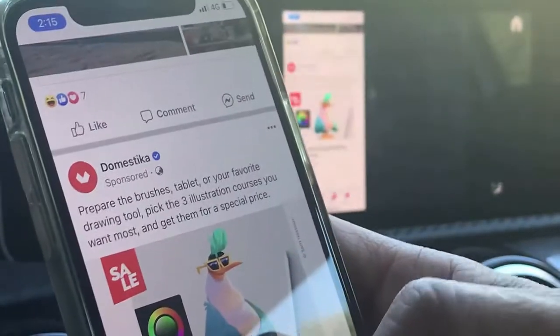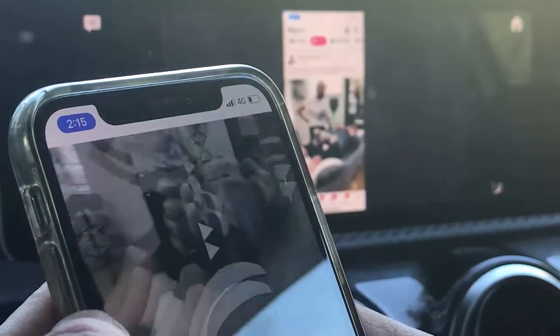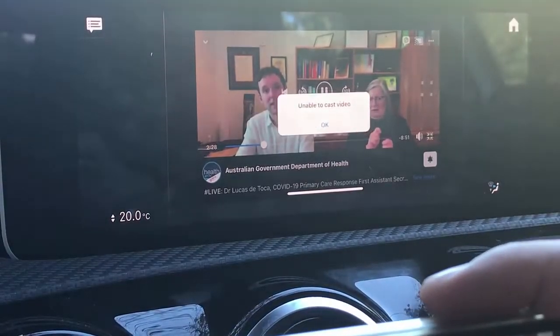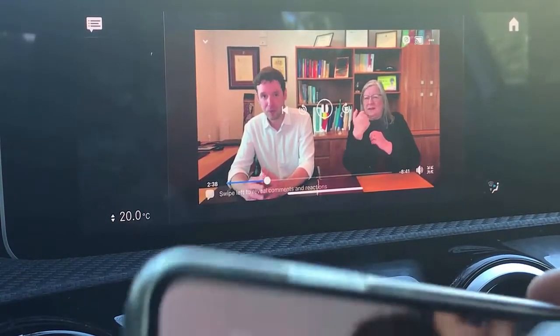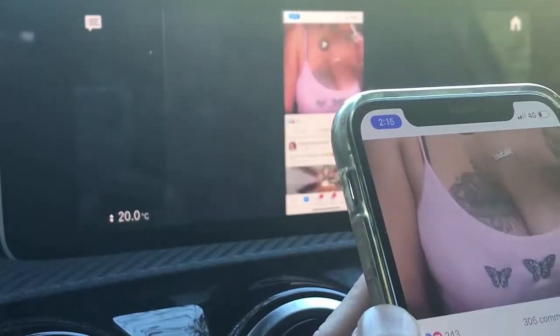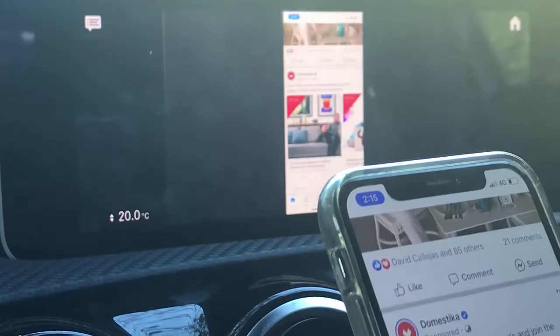We are mirroring the iPhone into the car screen. Let's go into a video and select one to play. As you can see, it's very straightforward. Just operate the mobile phone as usual and you will see your mobile phone screen appearing on the car display without a problem.